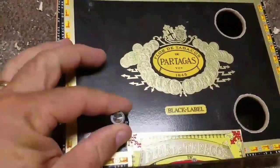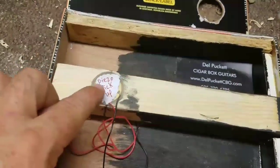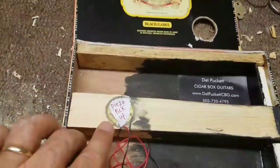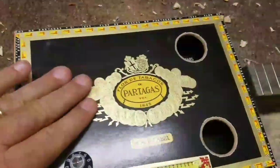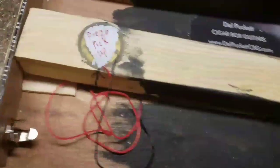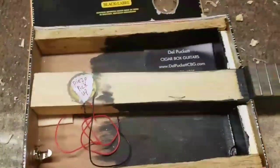I do have a volume control here, 500k potentiometer. The pickup — I drilled it out with a Forstner bit and then filled it in with hot glue, then embedded the disc piezo in there and put more hot glue on top of it. Then put paper over it and smashed it flat so it would be flat against the underside. Then once it cooled I peeled the paper off and wrote 'pickup' on there. So that's the insides.